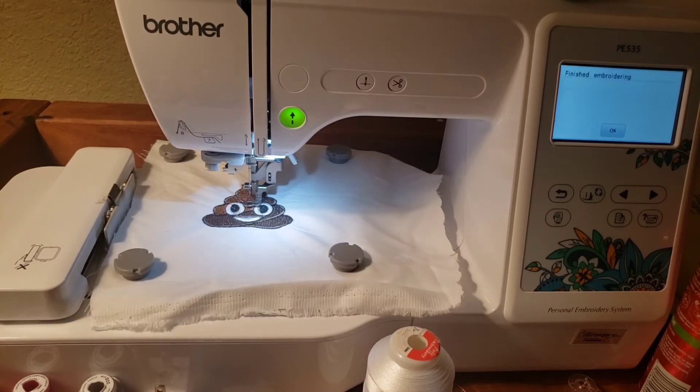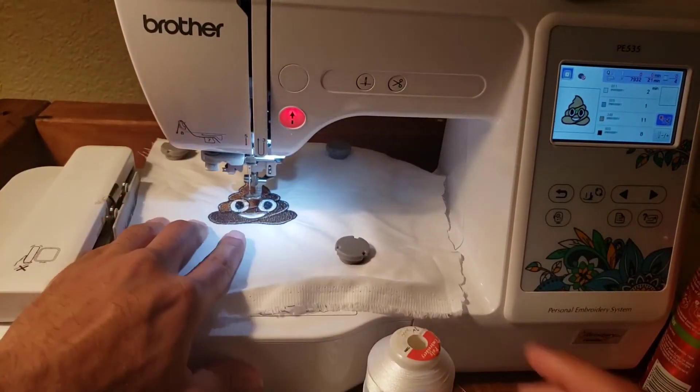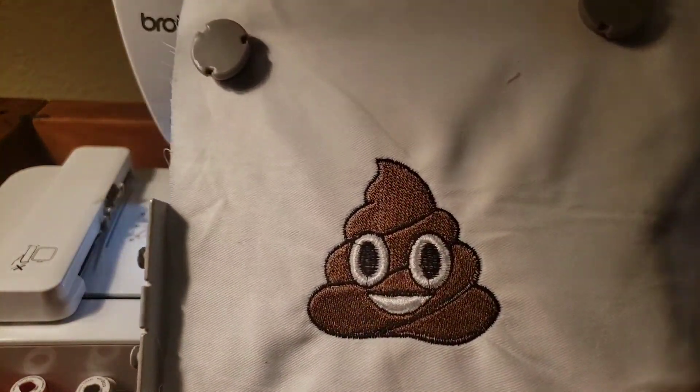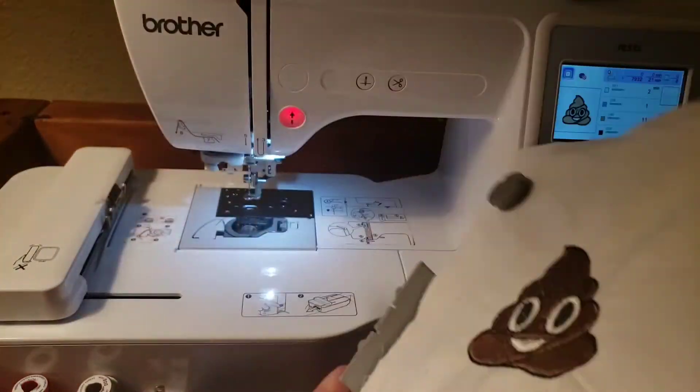I'm feeling it. So we're done. I'm done with the embroidery, and you can see I got the magnetic hoop — makes it so much faster, you feel me? Here we go. So that's the finished product. Got the poop emoji auto-digitized. Looking good. They're on the counter.